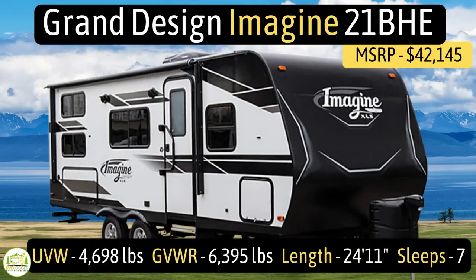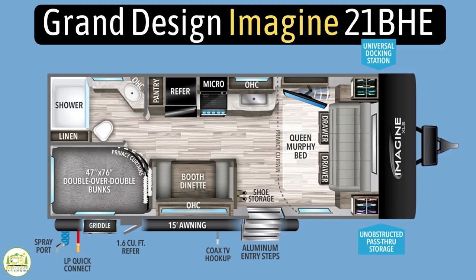This travel trailer is the Grand Design Imagine 21BHE. It's got an unloaded vehicle weight of just 4,698 pounds, a gross vehicle weight rating of 6,395 pounds, which gives you a cargo carrying capacity of 1,697 pounds. The hitch weight on this one is just 456 pounds.